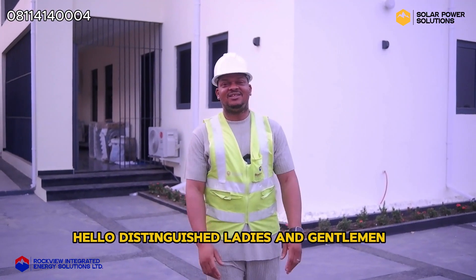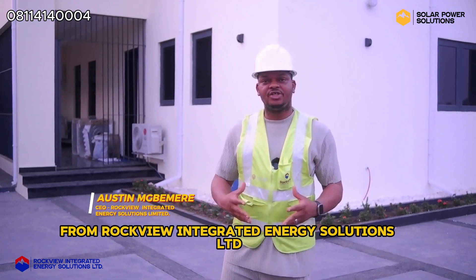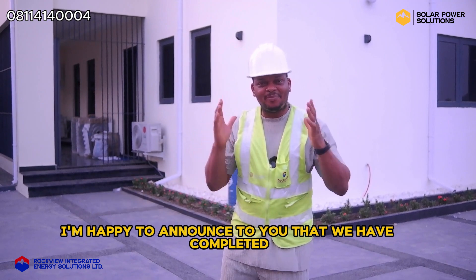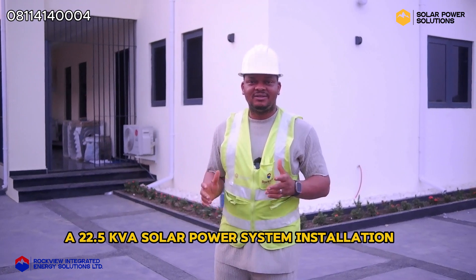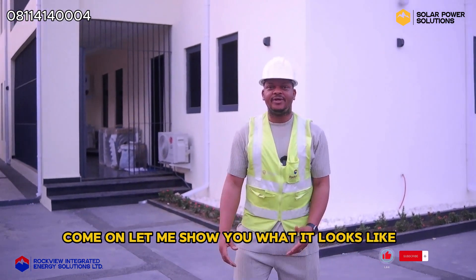Hello, distinguished ladies and gentlemen. My name is Austin Mbemry from Rockview Integrated Energy Solutions Limited. I'm happy to announce to you that we have completed a 22.5 KVA solar power system installation right here at this property. Come on, let me show you what it looks like.